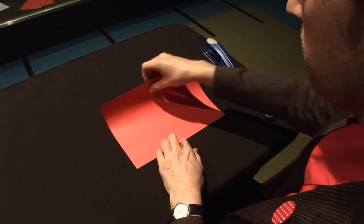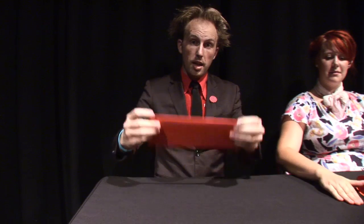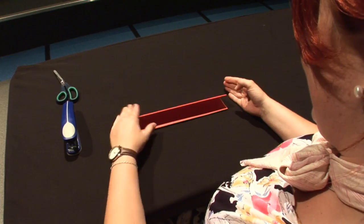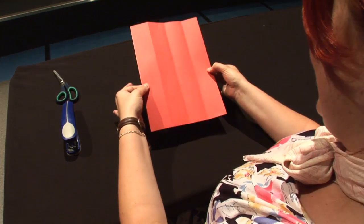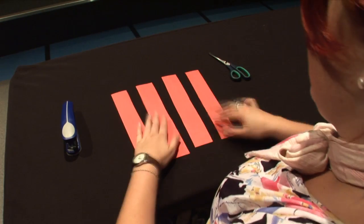First, take your A4 piece of card and fold it from edge to edge like this. Then take it and fold it from edge to edge exactly the same again. Open it out and start cutting along the creases. This will leave you with four long strips of card, all the same size.